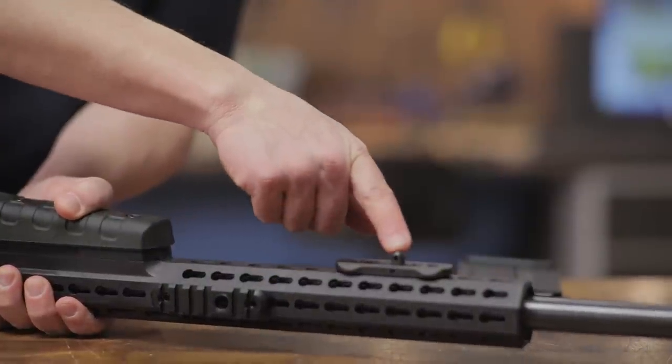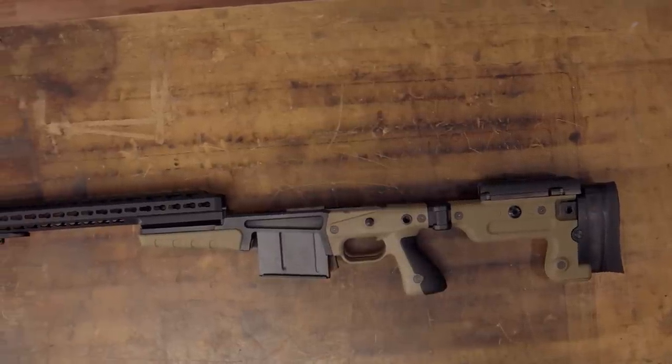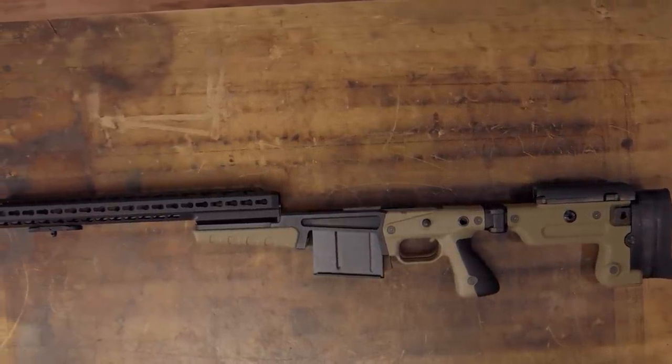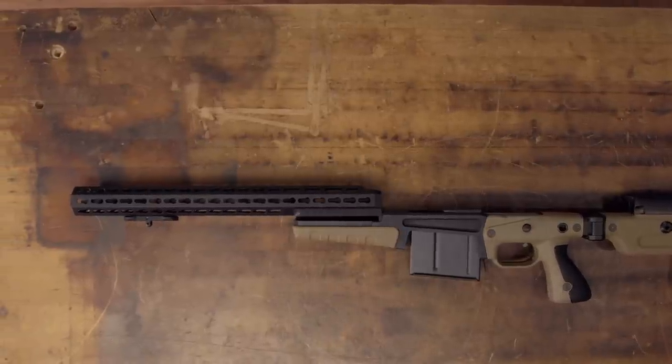The fore end also has an attachment point for a Harris or similar bipod. And like all products sold by Brownells, the Accuracy International AX 2.0 folding chassis system for Remington 700s is backed by our 100% unconditional forever satisfaction guarantee.